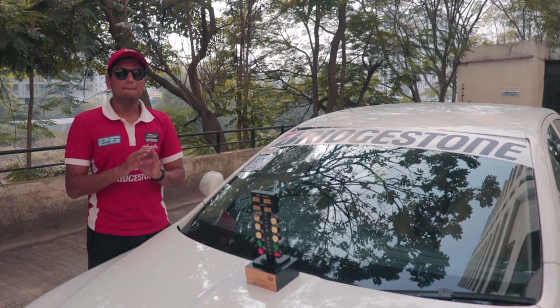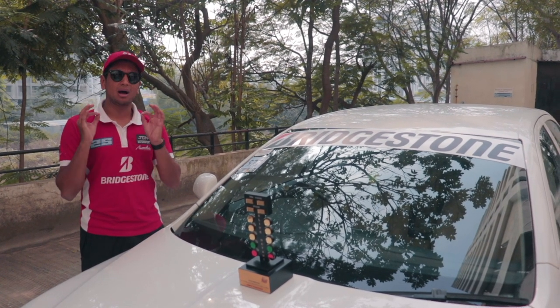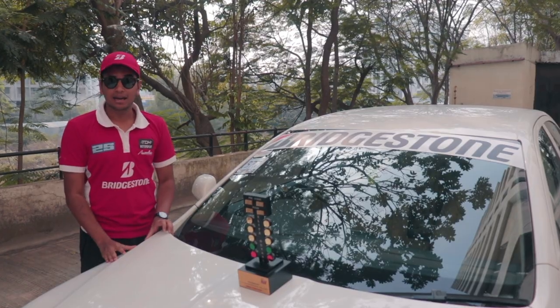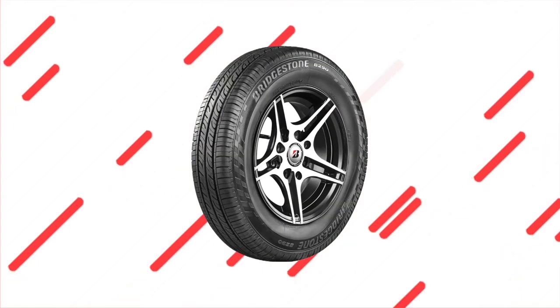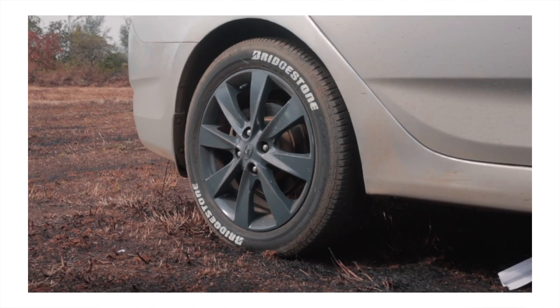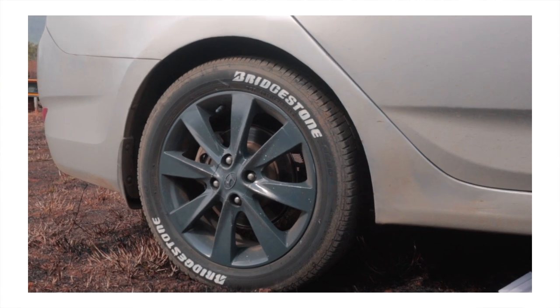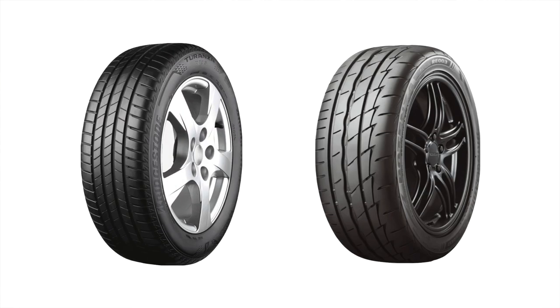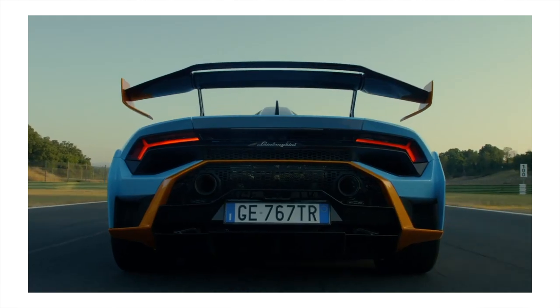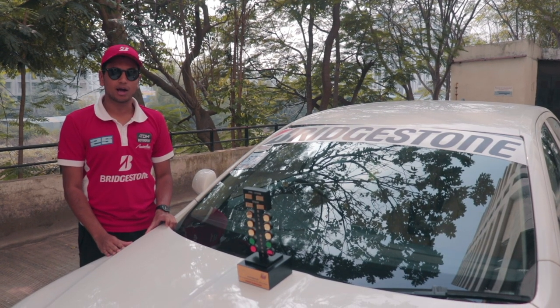They have given us amazing back-end support, but apart from the back-end support, they create some amazing tyres. We highly recommend their B-series of tyres if you're looking for something reasonably priced but very durable and with good grip. And if you're a car enthusiast, we highly recommend you check out the Turanza and Potenza line-up of tyres, which are proper enthusiast tyres. So if you're looking for some new tyres, do check out Bridgestone India.